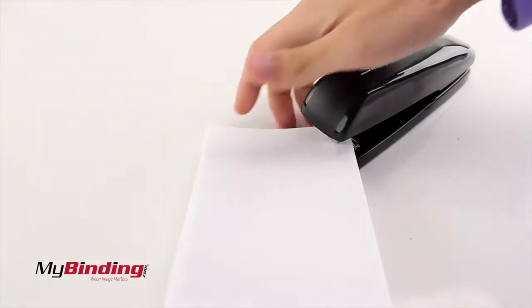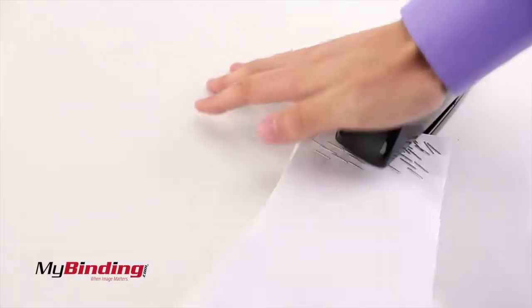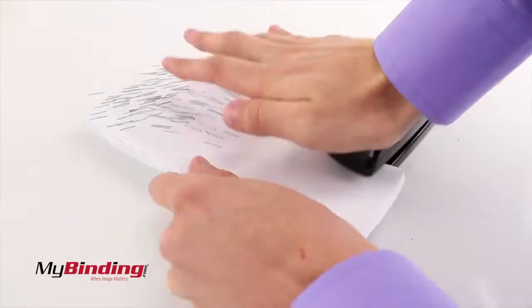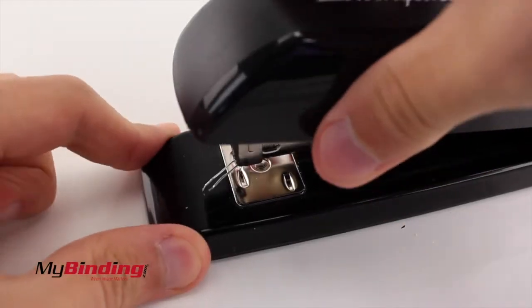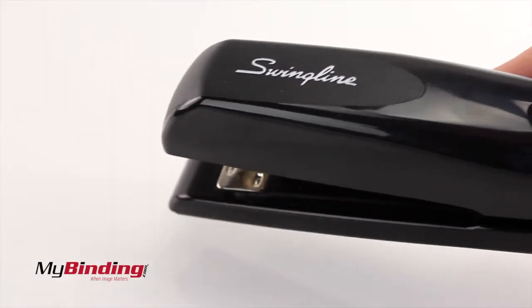They can staple up to 20 sheets at a time, and it does so with ease. One thing I always like to do is try to jam the stapler, but this one I got two-thirds through the staple strip before it jammed, and this was with abnormal and sloppy usage.